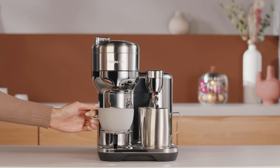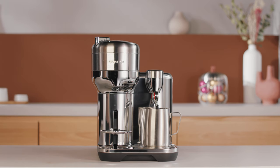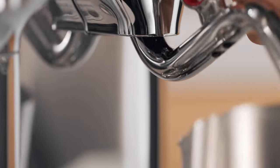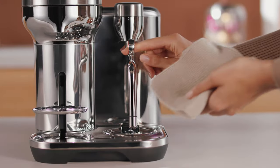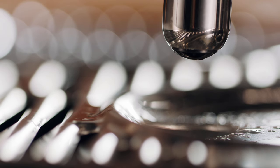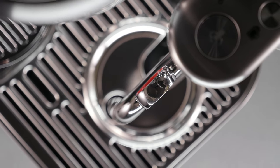Once brewing is completed, remove the cup. Then remove the milk jug from the machine once milk texturing is finished. Wipe the steam wand with a soft damp cloth. The machine will automatically purge the steam wand once it returns to its downward position.